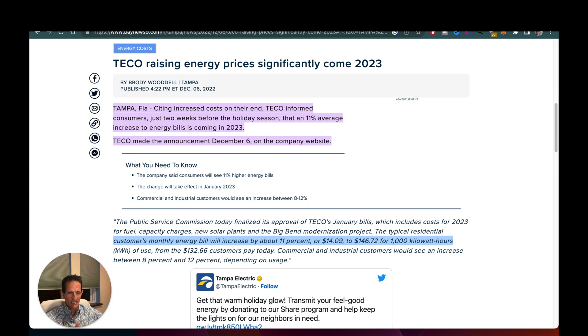We've got to factor in inflation. Tampa Electric — TECO — announced they are raising residential electric rates by 11%, from $140.09 to $146.72 for 1,000 kilowatt hours. If you use more than 1,000 kilowatt hours, even more of an increase. The common mistake I see is people taking $145 a month times 12 months and figuring out how many years it takes to pay off. No — you've got to factor in inflation. Inflation is a big part of the benefit of solar; you're doing an inflation hedge.